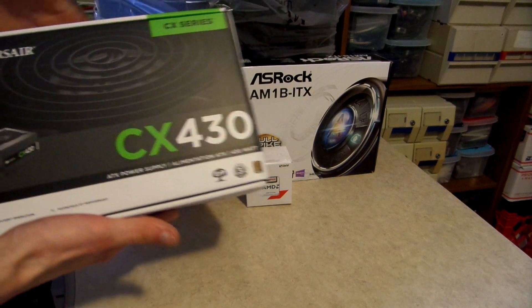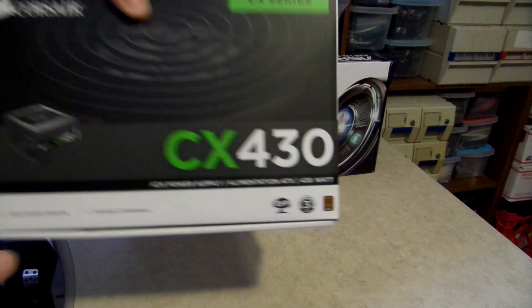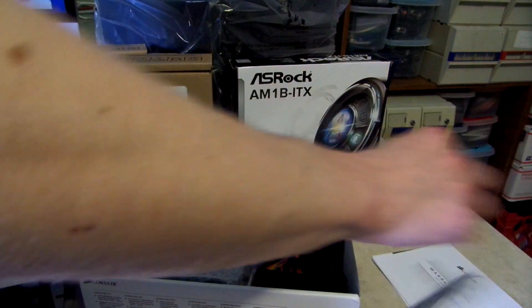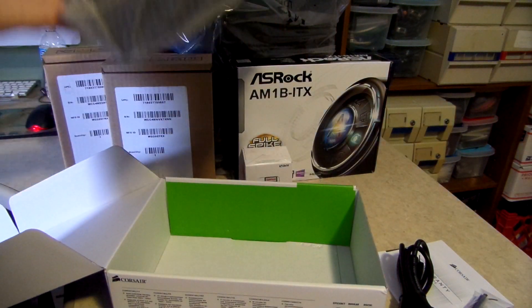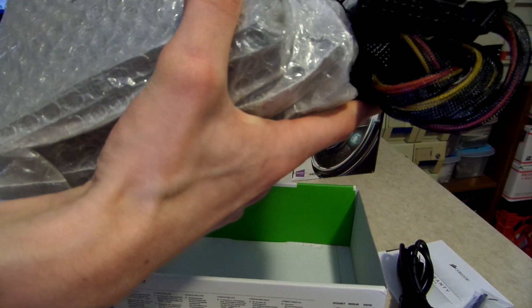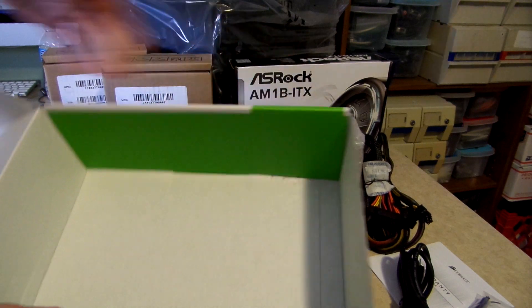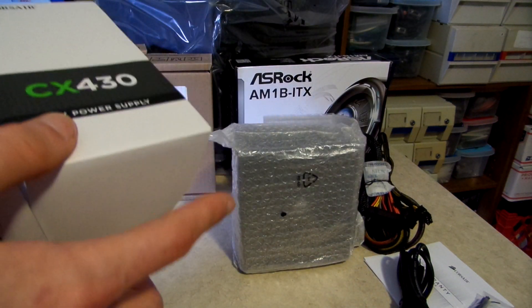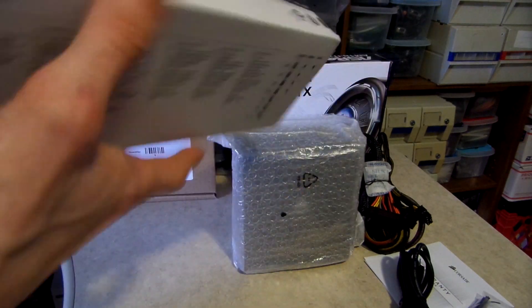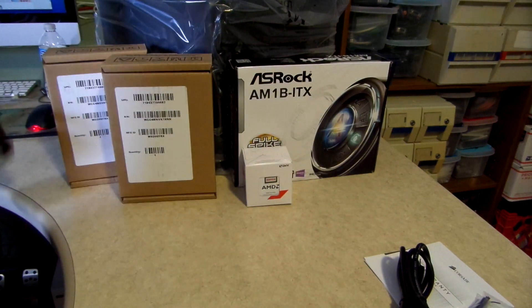Starting out here, this is a Corsair CX430 — obviously a 430-watt power supply, 80-plus certified, which is something I was interested in because I want this to be not only a powerful NAS box, but also an energy-efficient one. Taking everything out, we've got the power supply itself. These things are pretty much bulletproof. I use them in all the builds I do at work, and I've never had one DOA. I believe after mail-in rebate this cost me $24.